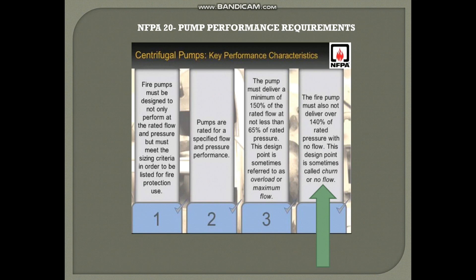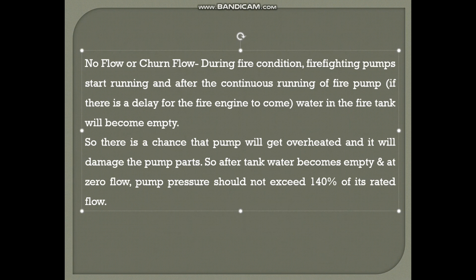The churn, or no-flow condition, is when the fire pump must not deliver over 140% of rated pressure with no flow. This design point is sometimes called churn or no-flow. During a fire condition, firefighting pumps start running and after continuous running, water in the fire tank can become empty. This can cause the pump to overheat and damage pump parts such as impellers, so at zero flow the pump pressure must not exceed 140% of its rated pressure.